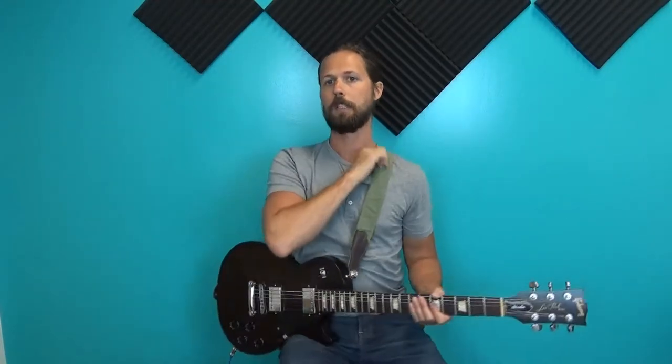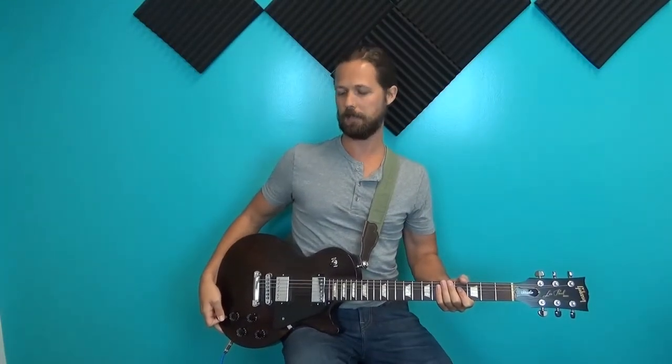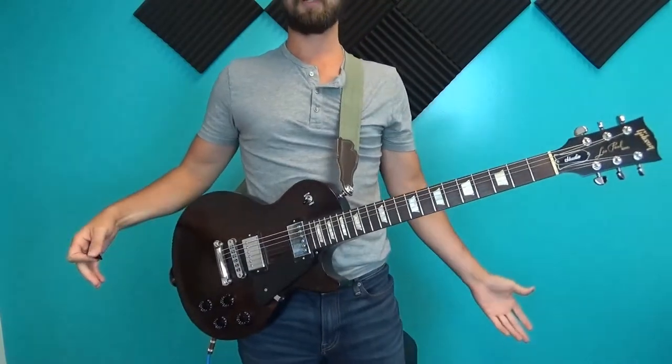Pro tip number one is to cinch up your strap to the same level as it would be if you were sitting — keeping the guitar in the same place. As you can see I'm sitting on a musician's stool with the guitar on my right leg as I normally practice. I'm going to cinch this up so there's no slack or very little slack. When I stand, the guitar is about the same place as when I sit — just a hair higher. Try to find your happy medium and start so the guitar doesn't drop any lower.